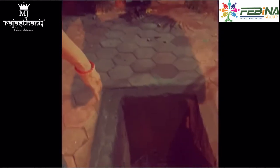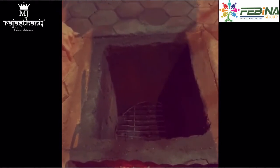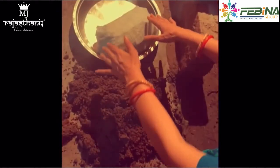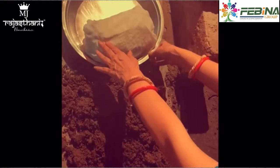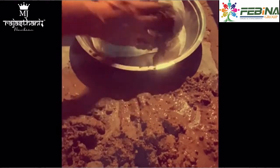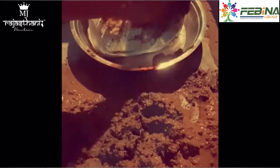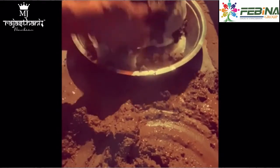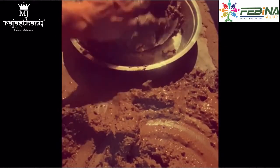This is our pit. We will put it in the pit. The pit is ready. Finally we will put it in the pit. Next is our pit — now we will wrap it in the pit.